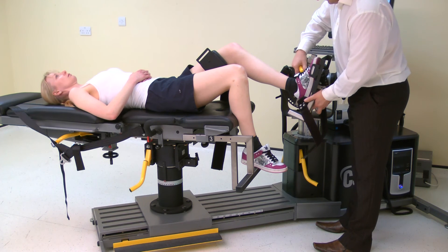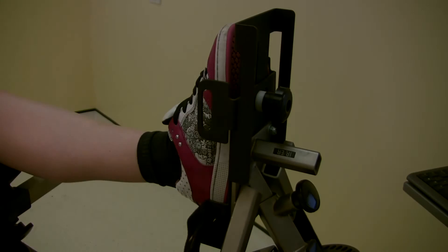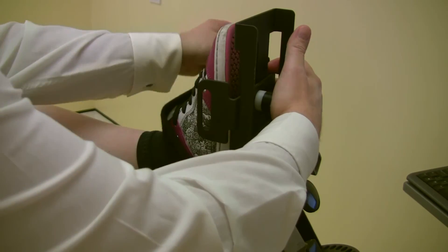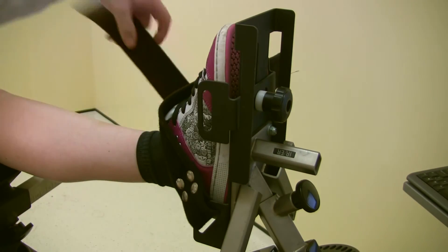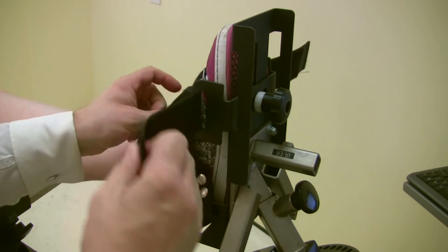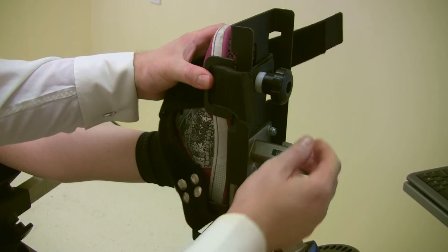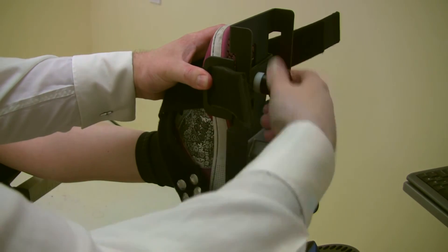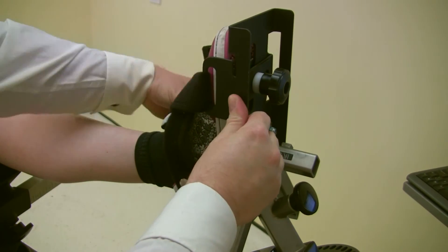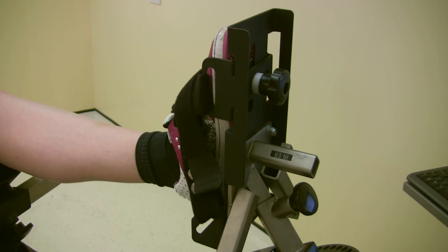Ensure all screws are fully secured before proceeding. To secure the foot to the foot plate, start by loosely affixing the straps across the foot. Then adjust the strap points to the widest part of the foot, pinching together and making sure they are firmly pressed into the foot. Lock in place using the screw, then tighten the straps, making sure to tighten the uppermost strap first.